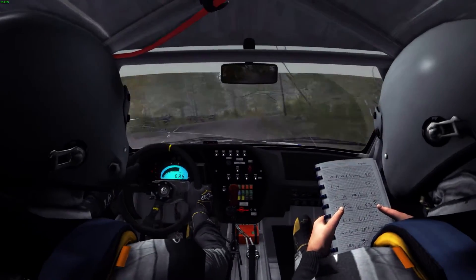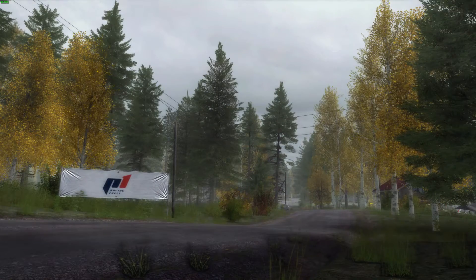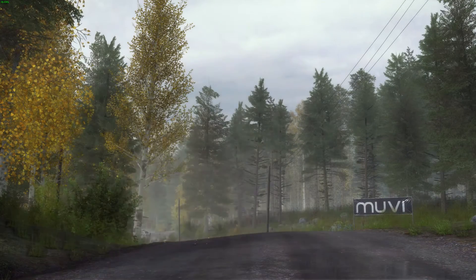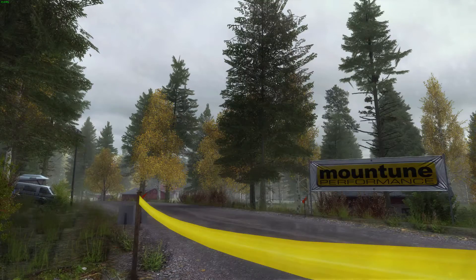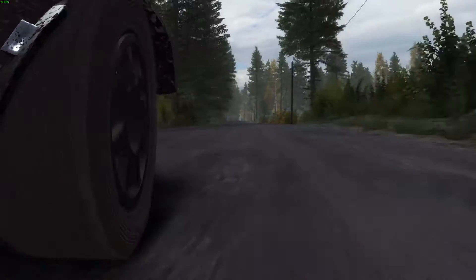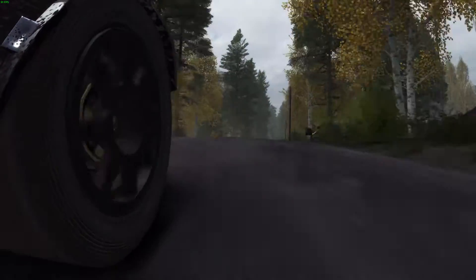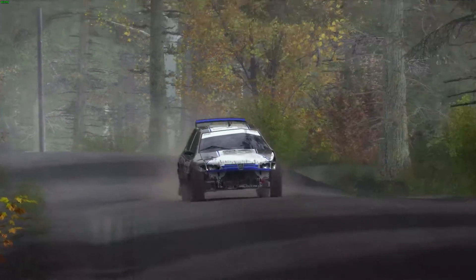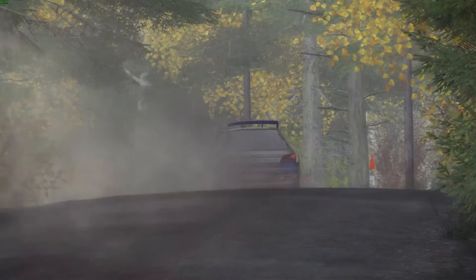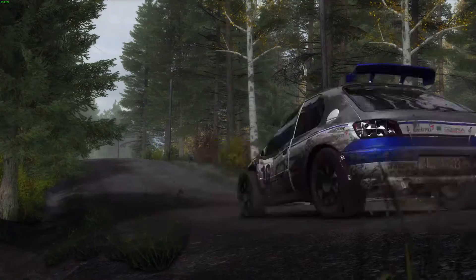Left 6 over crest, 80, right 6, don't cut. Left 6 over crest, 80, right 6, don't cut. Left 6 over crest, 80, right 6, don't cut.